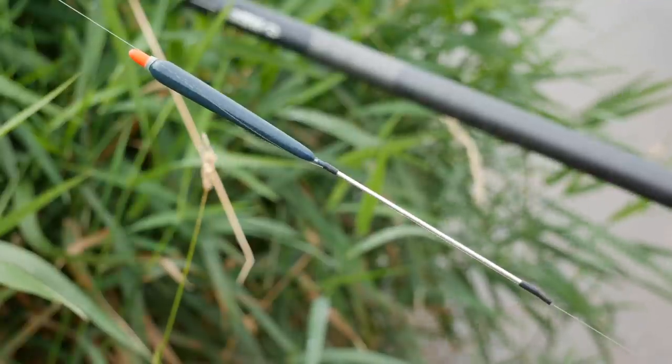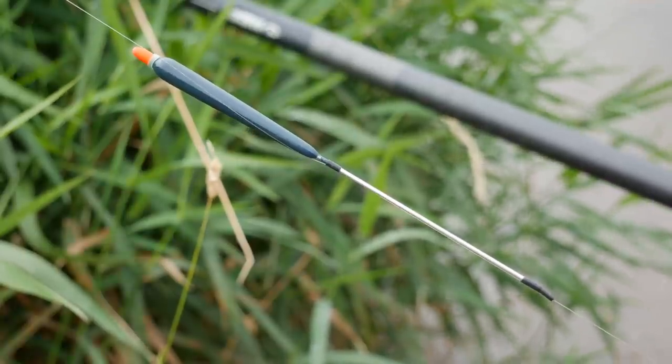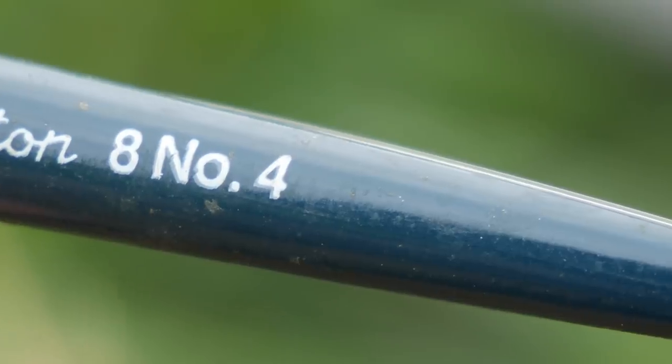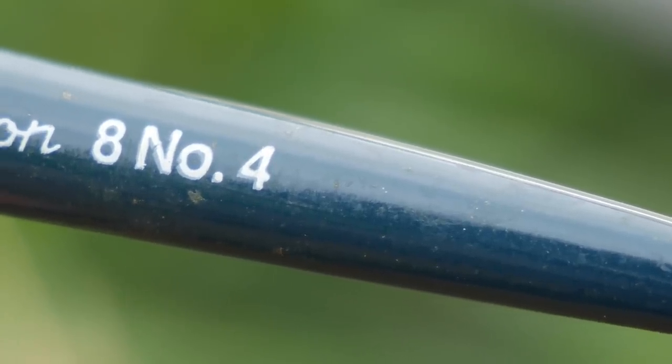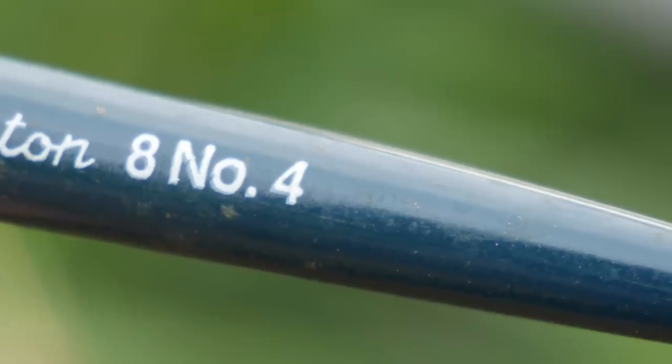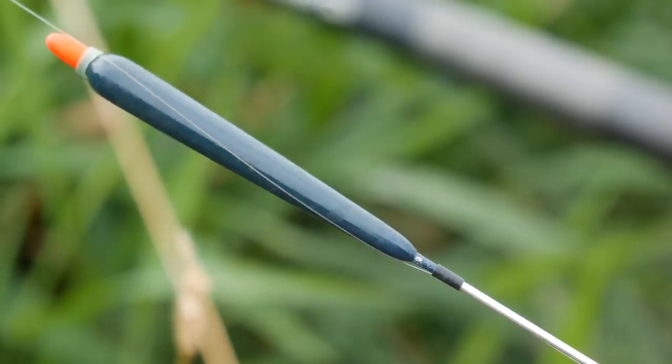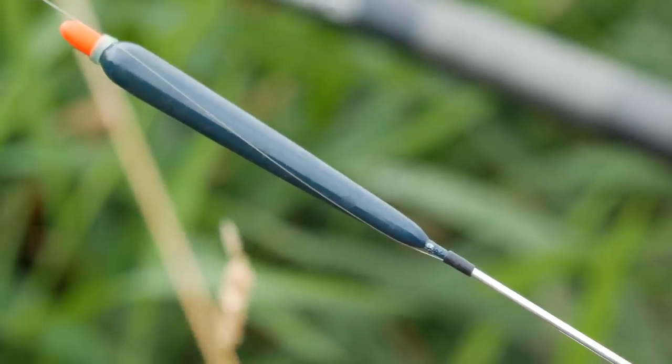Now let's talk about the float itself. I'm using a top-and-bottom stick float — specifically an alloy stem stick float with a dome top. I think an alloy stem stick float gives you the best of all worlds, and obviously it's important to use free reels on the stick float.